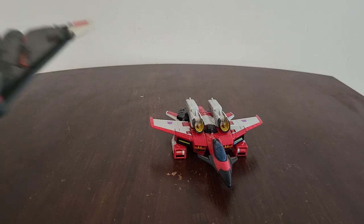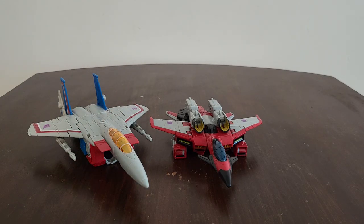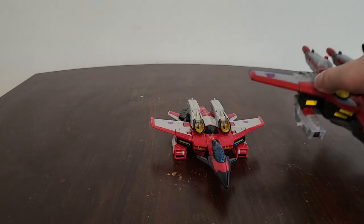Here is Armada Jetfire. I'm also going to add - here he is with Earthrise slash Kingdom Starscream. And now for the piece of resistance - the original Armada Starscream.